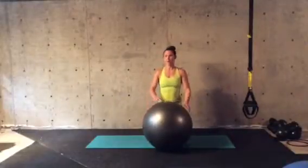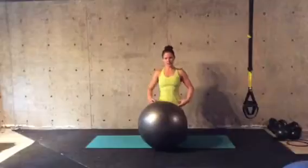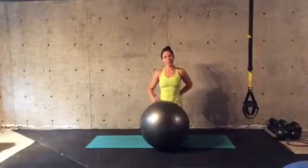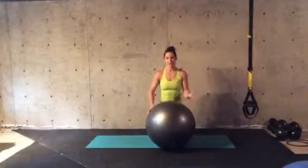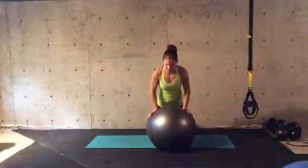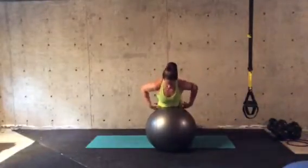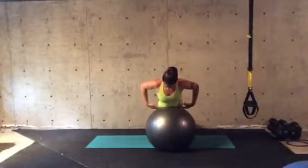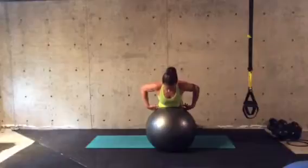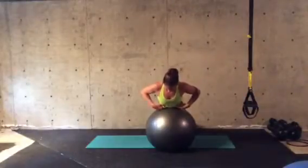So whatever feels nice for you, just know that the lower down on your body that it goes, the more you might feel this in your low back or your glutes. Not in a bad way, but just make sure you don't overdo it. I am putting my low abs towards the top of the ball, or about 10 o'clock on the ball, so my stomach is towards the top.